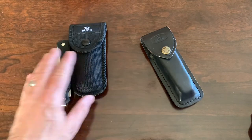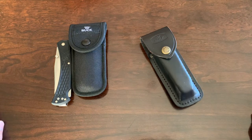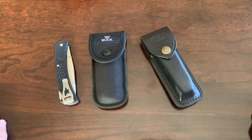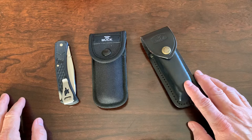This is Aaron with Bushcraft Devotions, coming to you with another knives review. We're going to be looking at the Buck 110 Folding Hunter. Now, there's a story behind the Buck 110 Folding Hunter, and let me tell you that story.